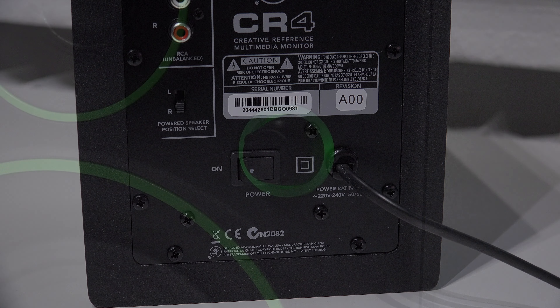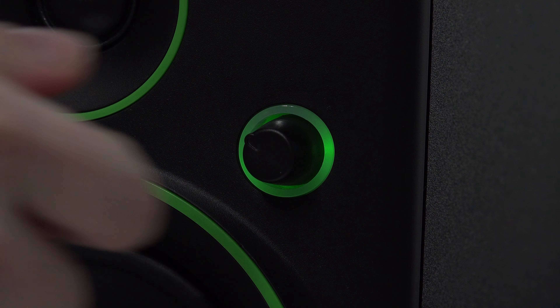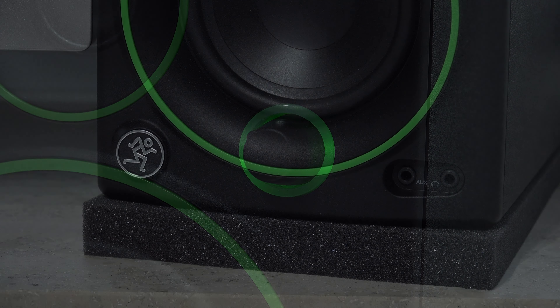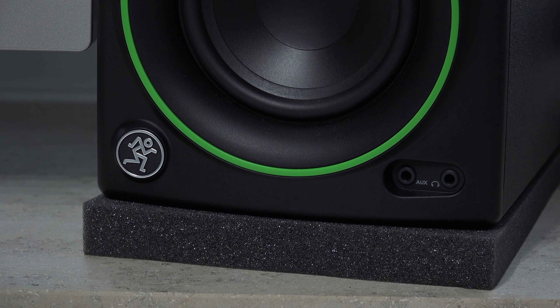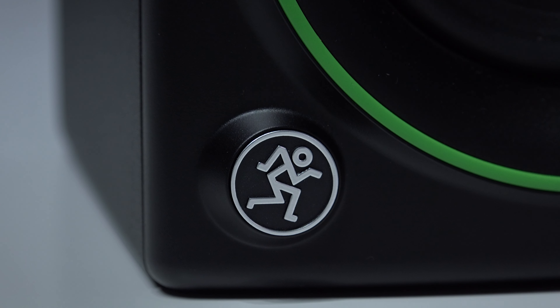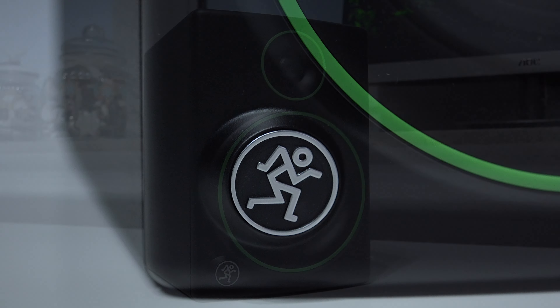On the front, there's a convenient volume control knob on the right side, which can also be used to turn the speakers on and off. There's also an aux-in and a headphone jack on the front, which is a very practical location. And again, you can switch whether the active speaker sits on the right or left — so if you prefer the headphone jack on the left, you can just swap the speakers around, which I think is a great feature.